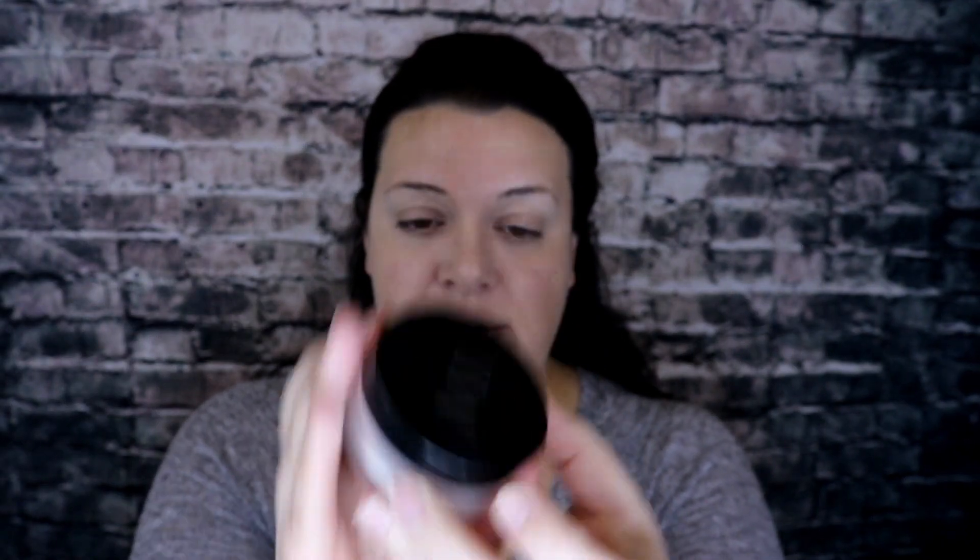Once you have your concealer blended in, I'm going to go in with my Mary Kay translucent powder. One of the things I love about this is that the lid has a portion that moves so you don't get a bunch of extra powder in your lid. I'll tap out what I want, put my brush in, and start moving it around the face. This sets the CC cream in place for all day. It also takes care of some luminosity — if you want something dewy, go for it. But I have oily skin, so this helps keep my skin looking fresh all day long.